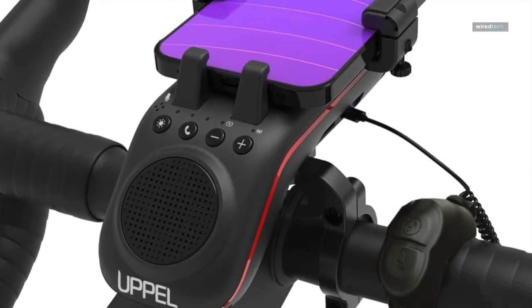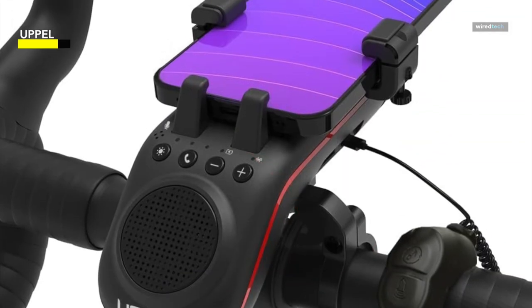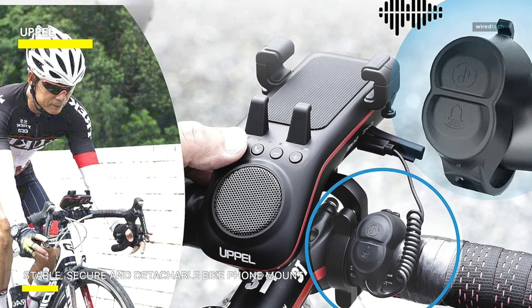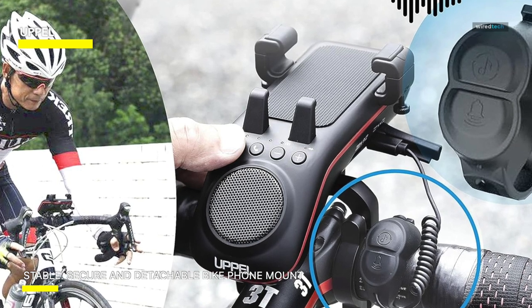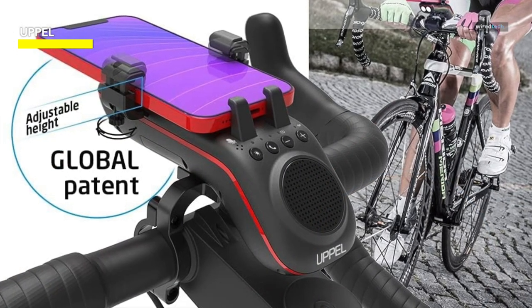The Uppel bicycle Bluetooth speaker is a versatile 10-in-one device that combines a bike phone mount, Bluetooth speaker, LED light, power bank, and more. It features a stable and secure clamping mechanism for maximum phone stability with adjustable width for different phone sizes. The 5-watt Bluetooth speaker delivers exceptional sound clarity, supporting various music inputs. The built-in 5000 mAh battery allows for hours of use and can charge your phone on the go.